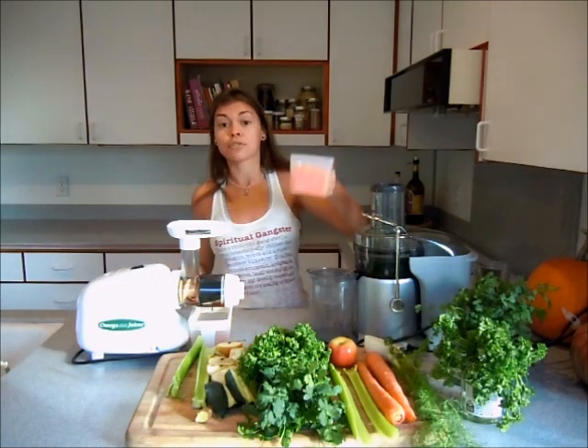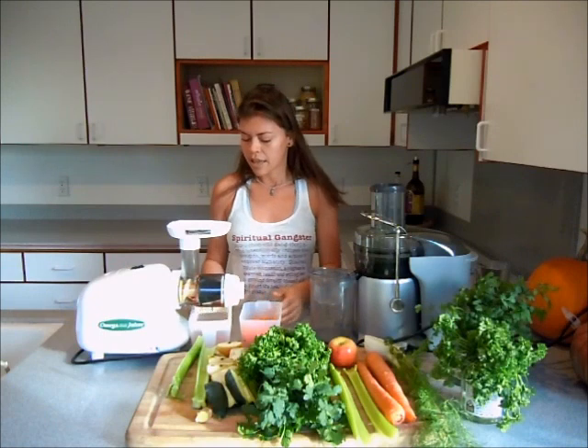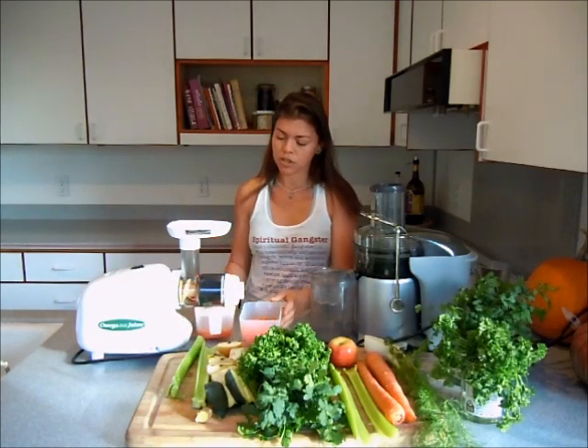Now you see all the pulp here. This can be used for muffins, for carrot cakes. And see here how much juice we got.